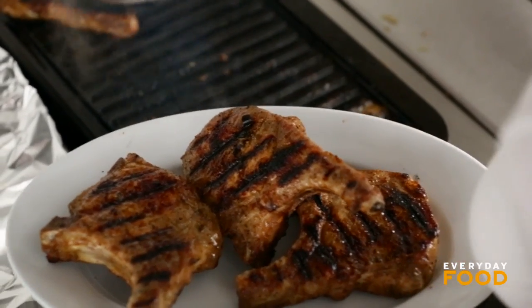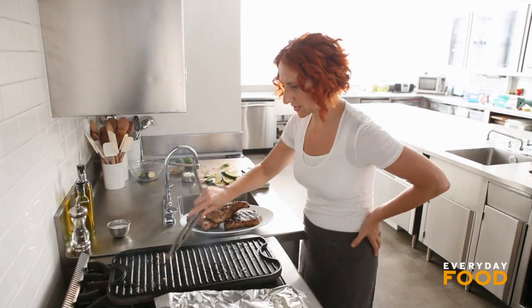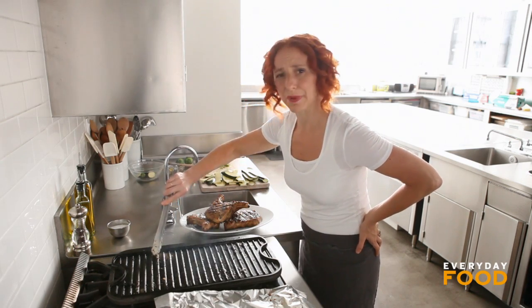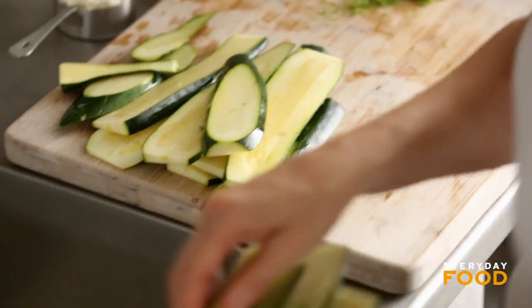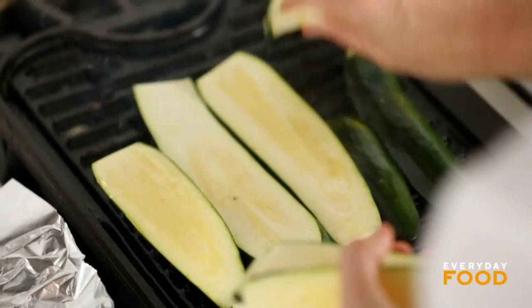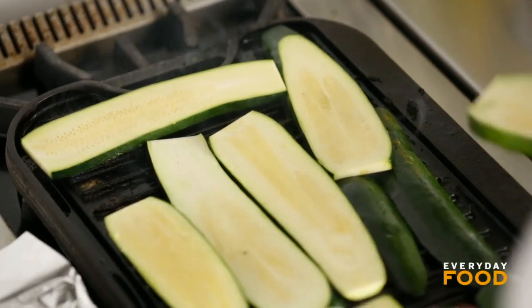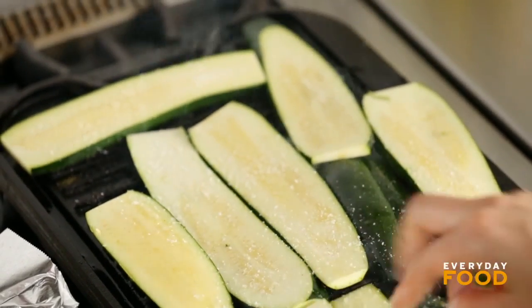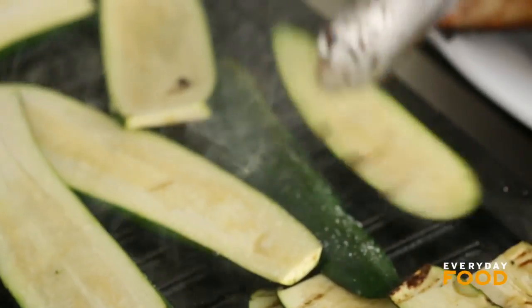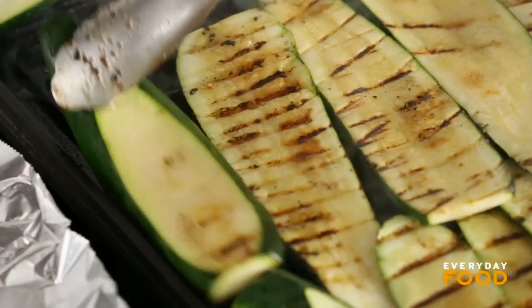You want to let the pork chops rest a little bit before serving anyway, so it's perfect that they're done before the zucchini. I'll scrape the grill a little — a little pork flavor on your zucchini is fine. Put the zucchini oiled side down on the grill. If you have a full-size outdoor grill you don't need to do this in batches. Season them — these should only take about two to three minutes per side. You want them tender and charred; some people like them close to raw, some like them really soft.